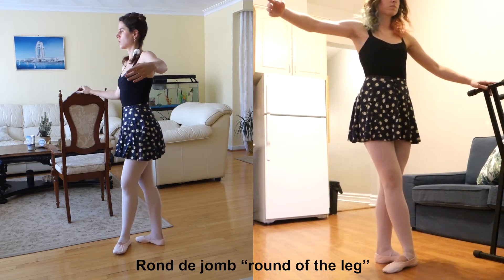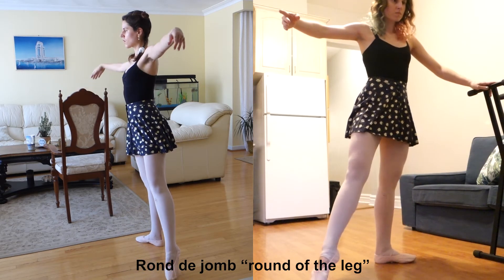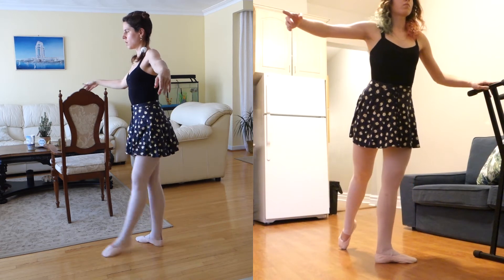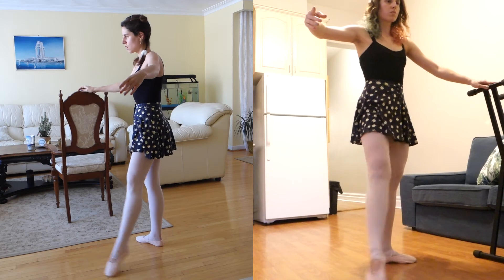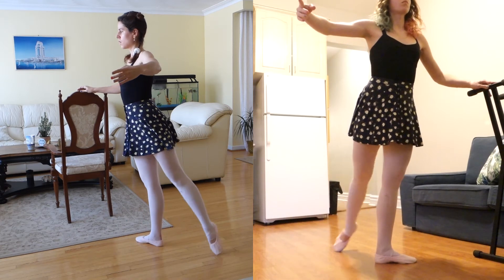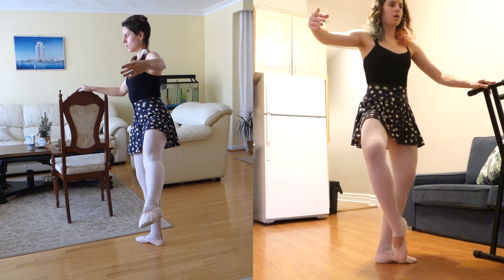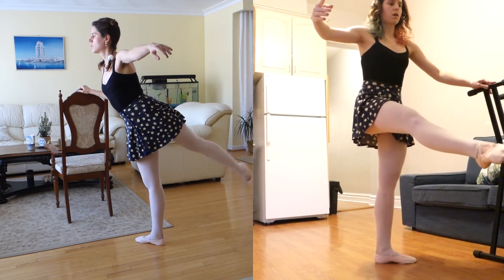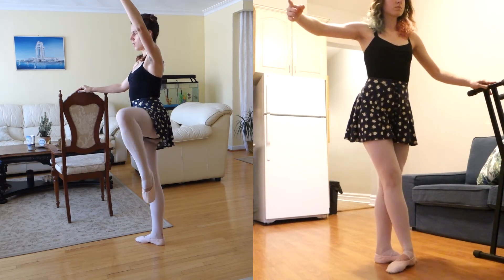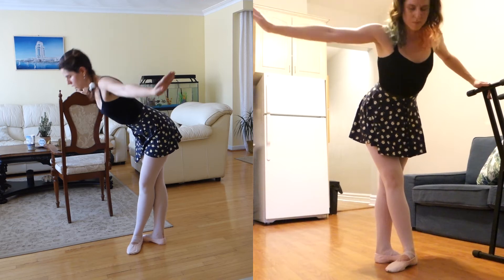What we wanted to improve with rond de jambe was keeping turnout as the leg extends to the back. You're about to see it here on the right — as I'm going back my foot is facing to the side instead of towards the floor, which is great. On the left I don't think it was turned out to the side as much before. So I did improve that, which is great. But this is also my right foot, which does tend to have better turnout. There's something with my left knee — the line of my left leg isn't as straight as my right, as my knee points more inward.